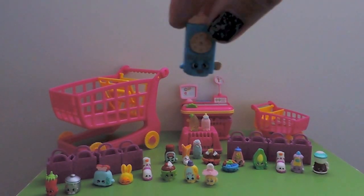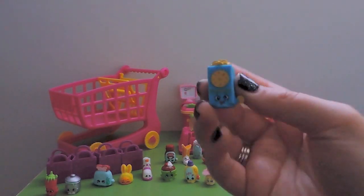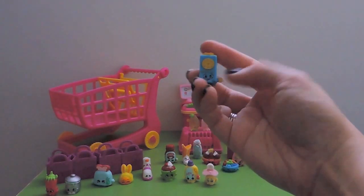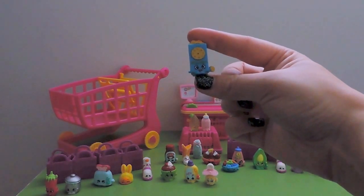The next one is a new one for our collection - this is Crispy Crackers, which I love as a name. So cute! Crispy Crackers blue is new to our collection, a rare from Pantry.